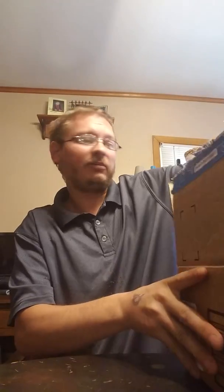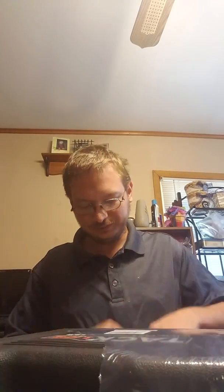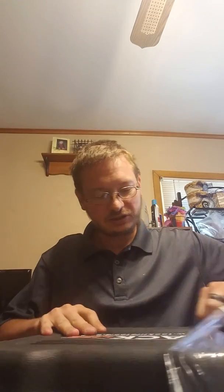Hello everybody, so I'm doing another unboxing video here. Sorry about the box being annoying. So this item I got is a Tac Life tool — I will leave a link in the description and I'll link their Facebook profile as well. But this tool here, let me get the plastic off, is a jigsaw.